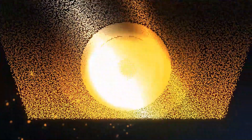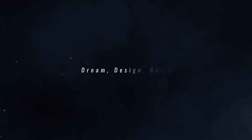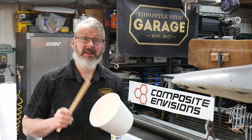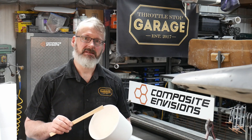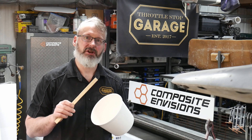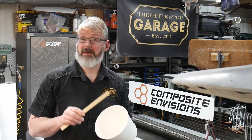Welcome to my quick video on mixing epoxies for carbon fiber vacuum infusion. In this video, we're going to have a detailed look at how we mix and measure epoxy resins that are used in carbon fiber vacuum infusion to make parts.